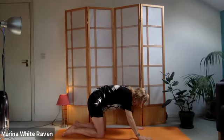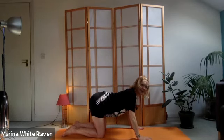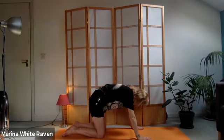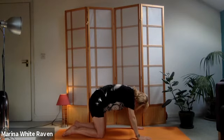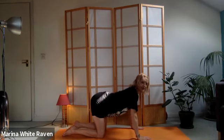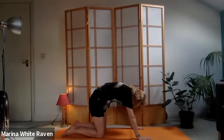As you inhale, start from the same place - lift that tail and the ripple comes up through your spine until the chest comes forward and shoulders are back. Breathing out, breathing in and out through the nostrils, arching the spine. Look back towards your legs, inhaling - flatten the back, the tail starts to lift, it ripples up through the spine, your chest comes forward, shoulders back, looking up.